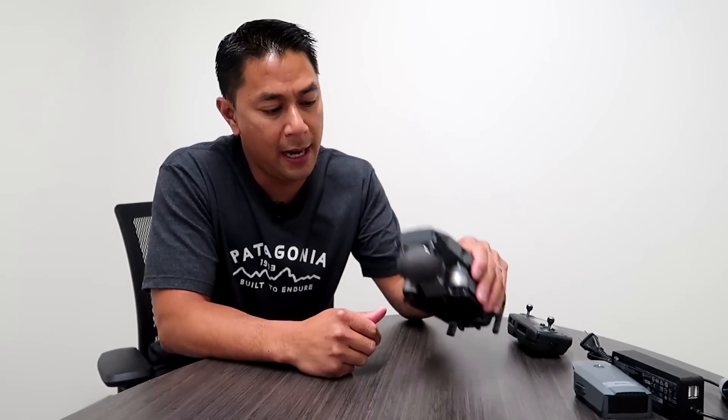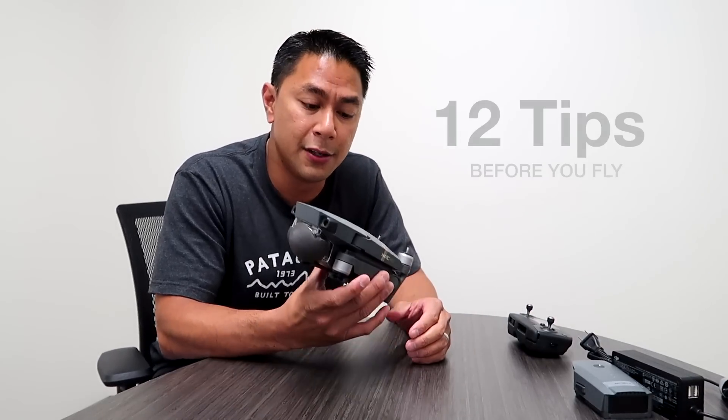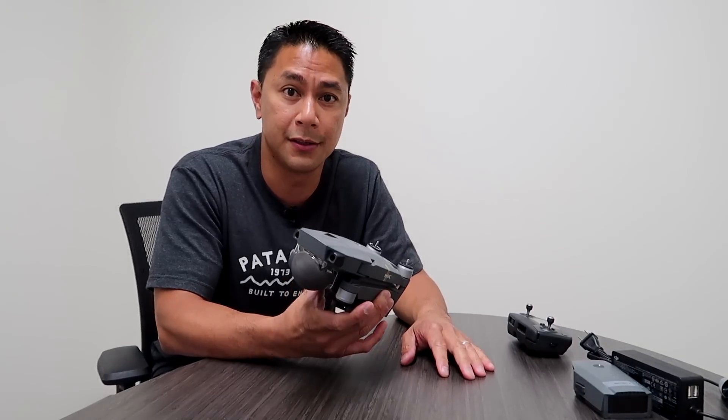Hey, what's up guys. Aldrin Astacio here with flightpath.com. Now that you got your new Mavic, let me give you 12 quick tips to get it set up while you're at home before you actually take it out into the field. So let's get to it.